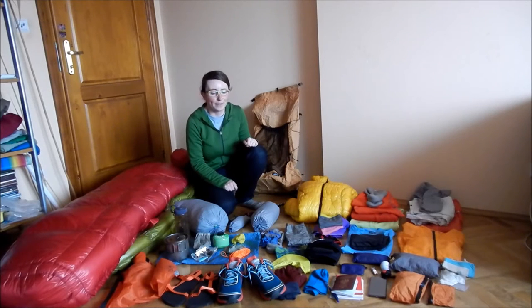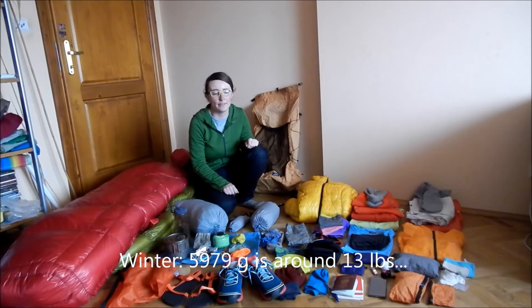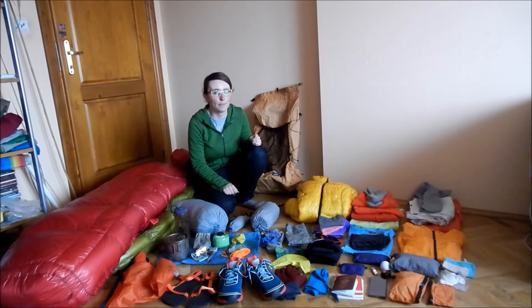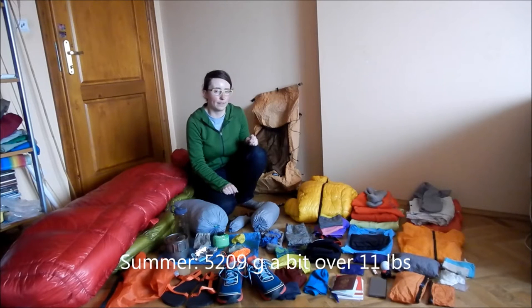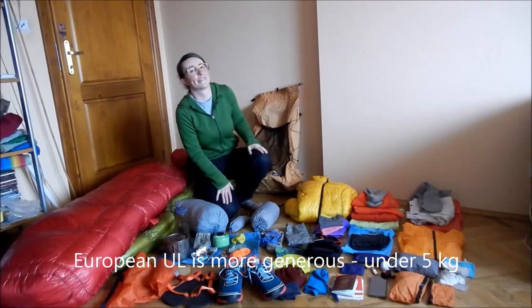It was a little bit heavy so I decided to get a little bit lighter. Now my winter setup is close to 6 kilos, so 12 pounds, and my summer is just over 5 kilos, so about 10 and a half pounds. Not too bad — still not ultralight.